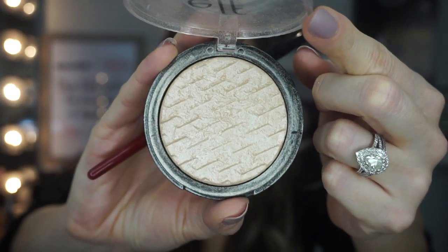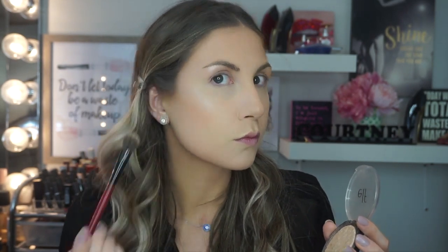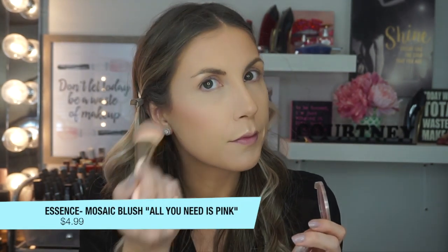Next I'm applying the e.l.f. White Gold Highlighter, which I love. This is a great affordable highlighter — it retails for $8.50. It kind of reminds me of the Maybelline Master Chrome one. The Maybelline one has a better consistency; this feels a little bit more dry, but the Maybelline one is double the price, so it's a good dupe. For my blush, I'm using the Essence Mosaic Blush called All You Need Is Pink — retails for $4.99. It has a subtle pink color with a little bit of iridescence, which makes your cheeks look very healthy.